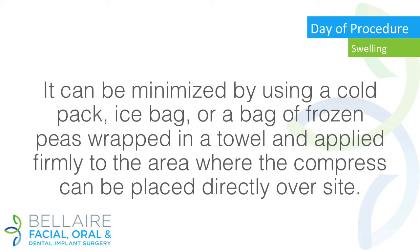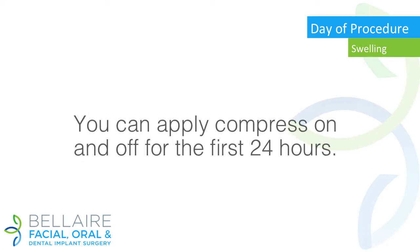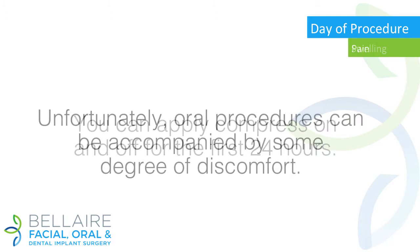Swelling: swelling is often associated with oral procedures. It can be minimized by using a cold pack, ice bag, or a bag of frozen peas wrapped in a towel and applied firmly to the area. Where the compress can be placed directly over the site, you can apply the compress on and off for the first 24 hours.